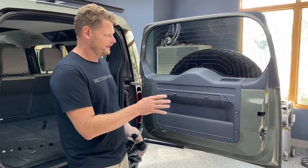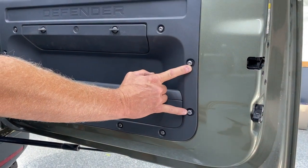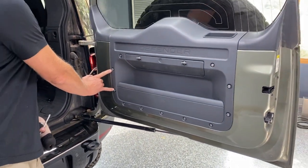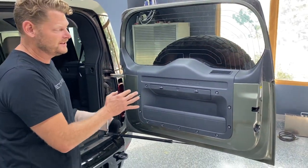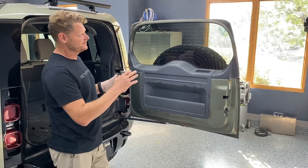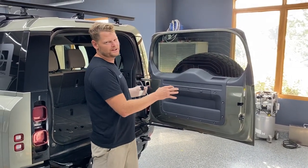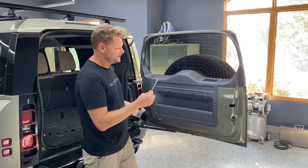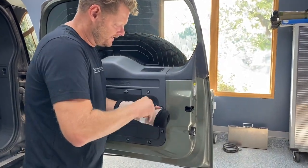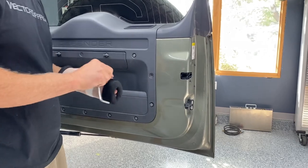The first thing you're going to want to do is remove these two factory bolts as well as these two factory bolts. This table has been designed specifically for this application, so there's no special adapters — nothing except using these factory bolts, which makes the installation super easy. Take a T30 Torx bit and zip these out, just like that.